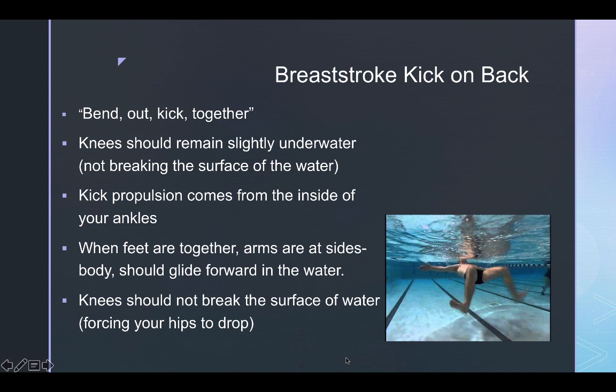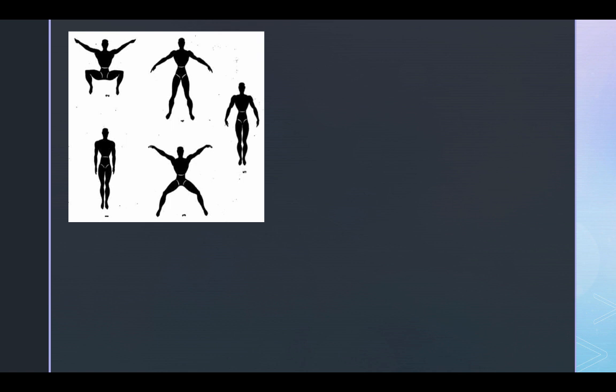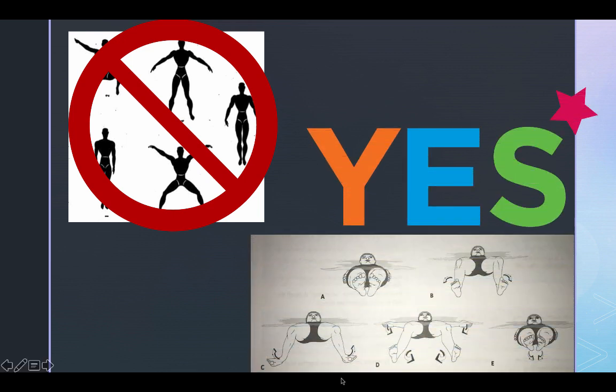When feet are together, your arms should be at the sides of your body — this is your glide phase. If gliding is difficult, it's probably because you are bending at your hips instead of your knees, causing your hips to drop and produce more drag. An example of what not to do is knees coming further out than the toes, and arms coming way higher than the shoulders. We want to see toes wider than knees, and feet whipping together to the start position with hands at the sides.